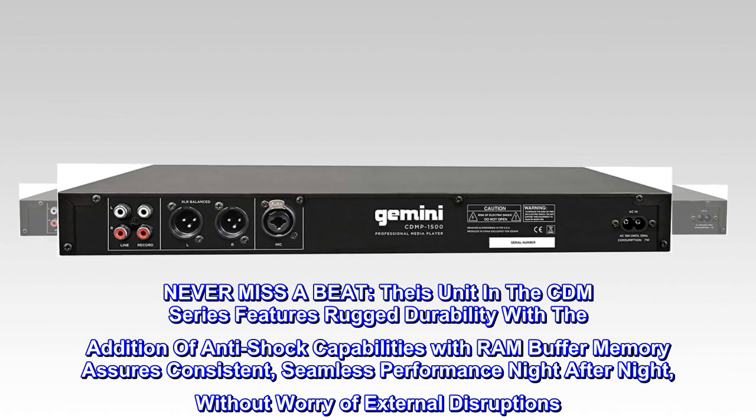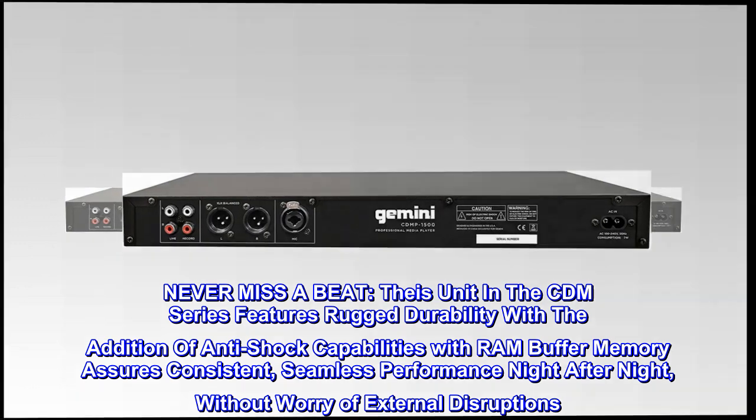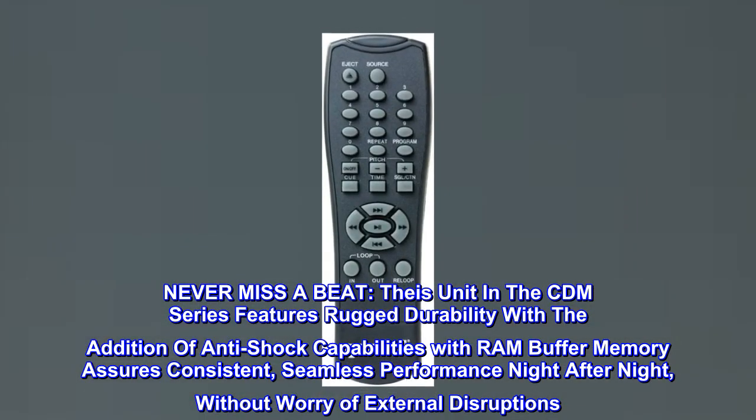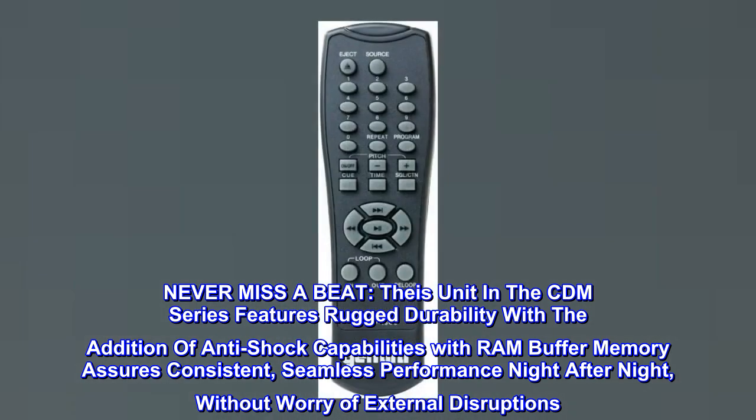Never miss a beat. Each unit in the CD-MP series features rugged durability with the addition of anti-shock capabilities. RAM buffer memory assures consistent, seamless performance night after night, without worry of external disruptions.